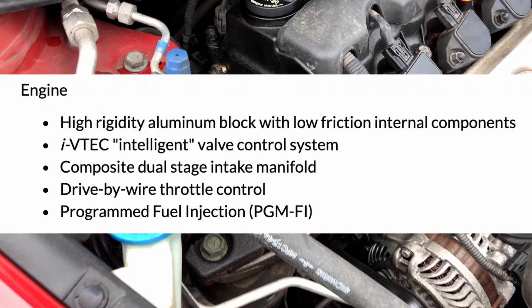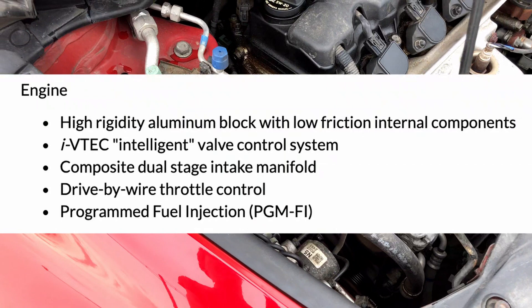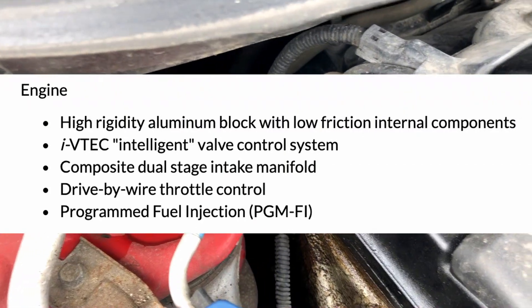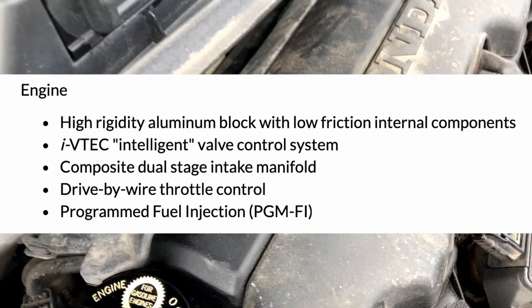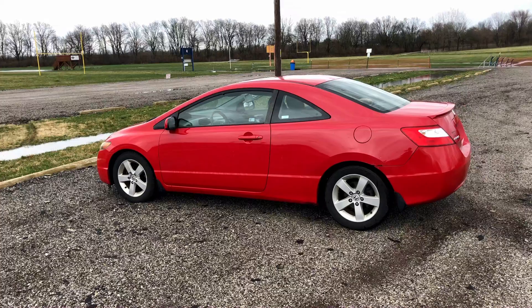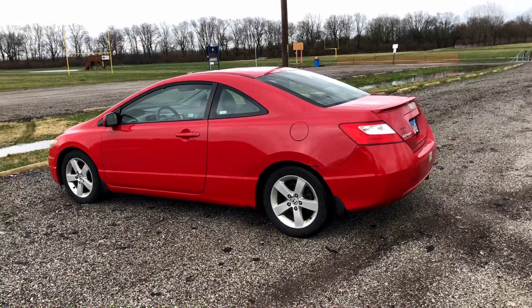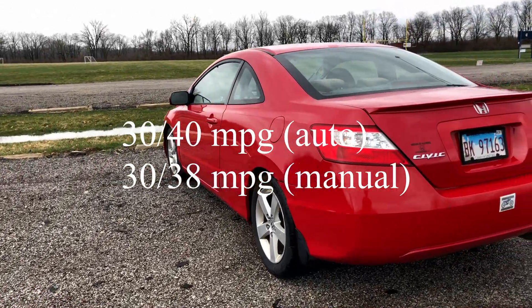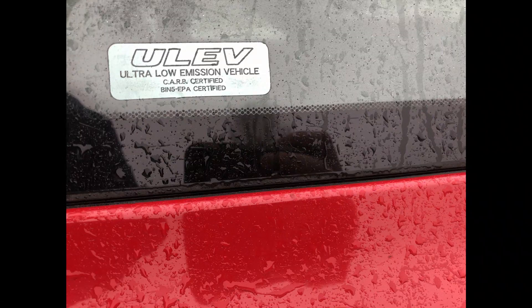Some highlights of the R18 include a high-rigidity aluminum block with low-friction internal components, an i-VTEC intelligent valve control system, a composite dual-stage intake manifold, a drive-by-wire throttle controller, and a programmed fuel injection system. The R18 has an estimated EPA fuel economy rating of 30 city/40 highway for the automatic transmission, 30 city/38 highway for the manual, and it's classified as an ultra-low emissions vehicle, or LEV2.